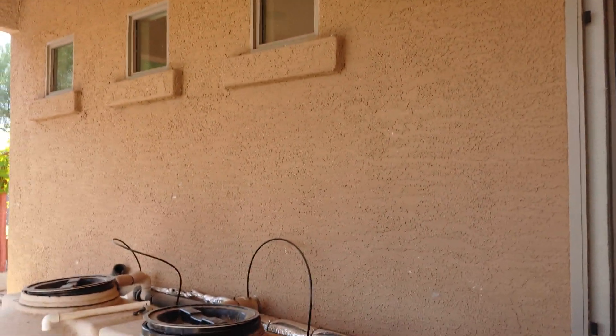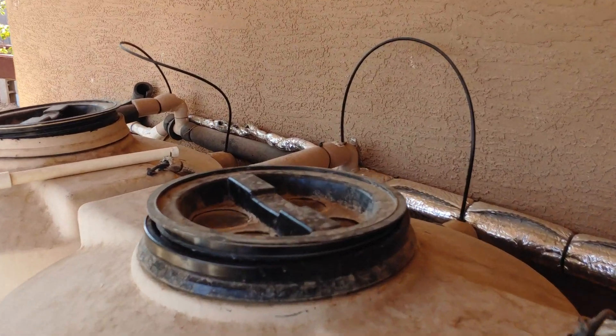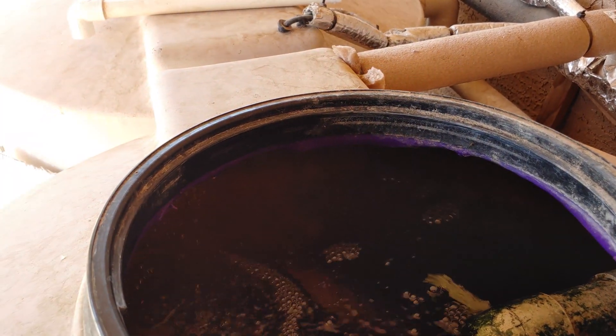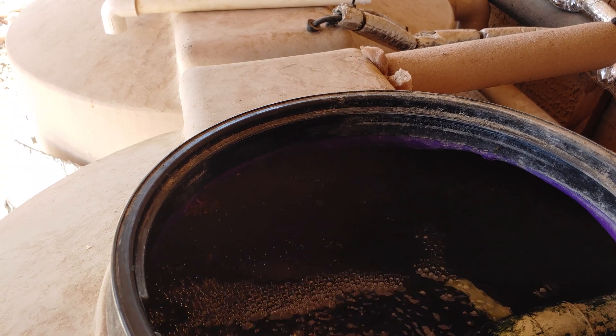Hey everybody, welcome back, got another video for you today. You could see by the title of the video that should be a big hint, so thank you guys for tuning in. I hope you're having good luck with all your gardening and all your projects. Let's get on with today's topic: can you grow grapes in an aquaponic system? I'm pretty sure you can. Let's go check it out, but first I think we need to feed these fish.